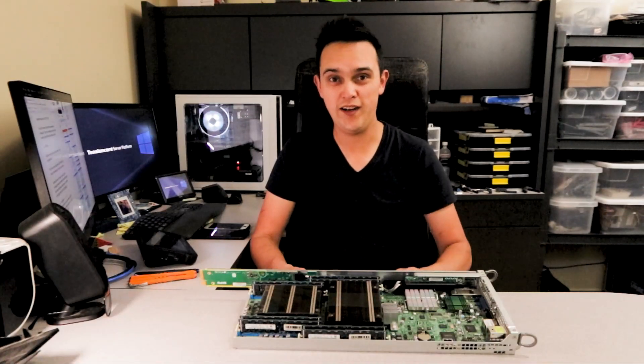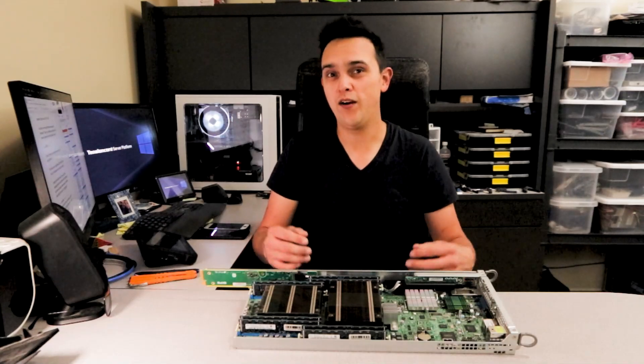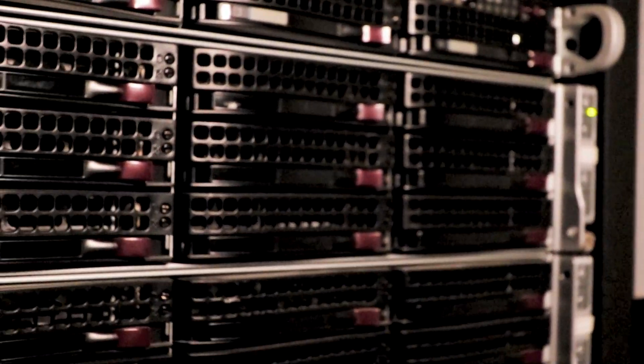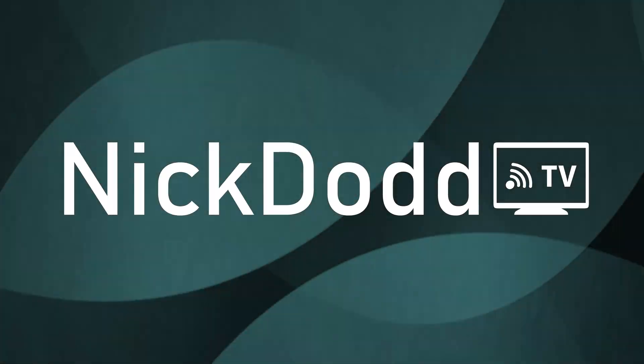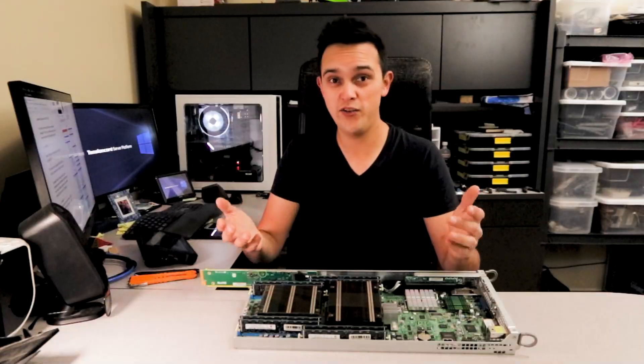Hey, what's new and exciting, fellow server experts and enthusiasts. Today I've got another overview video of this Supermicro high-density rack mount server. Thanks for coming by to learn about this server. Now let's jump right into it.